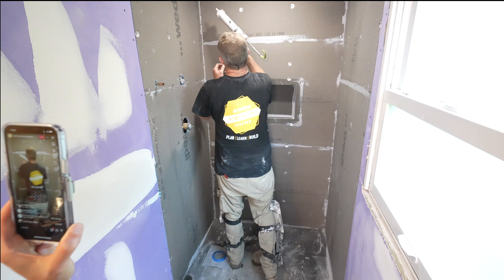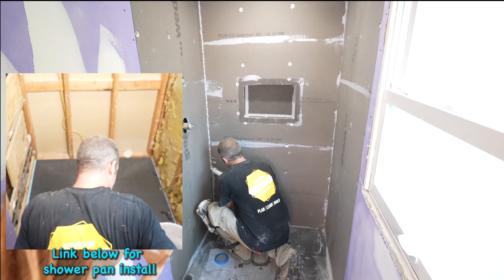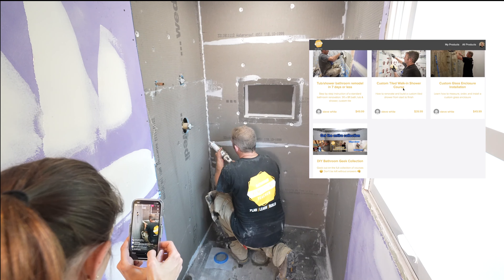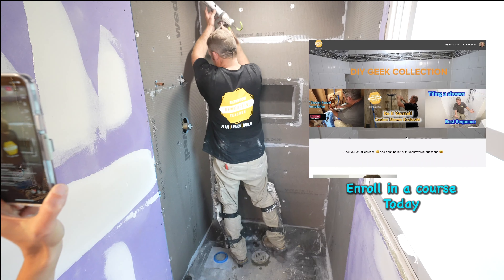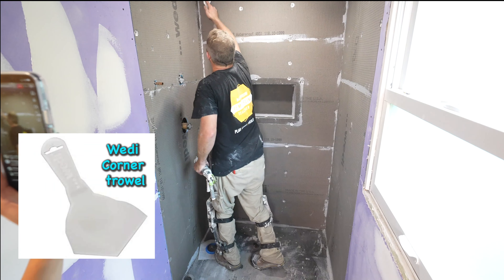So we'll start with the corners. Basically you're putting a big, generous bead all the way along each corner. This shower is about 3x4, and I purchased 10 tubes of this sealant — you could probably get away with about four of the sausage tubes. I'm going to go back over each one of these screws. What's really helpful is to buy one of these corner trowels — this is Wedi, so when you order your system just buy one of these. It makes it really easy to get it nice and tight in the corners.